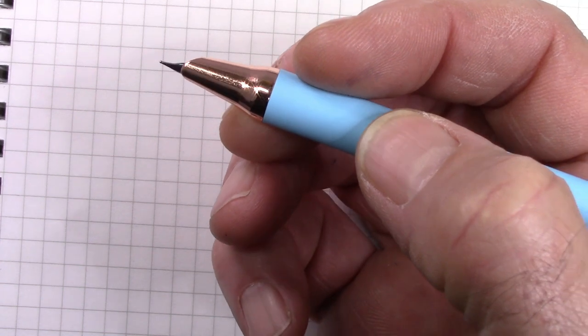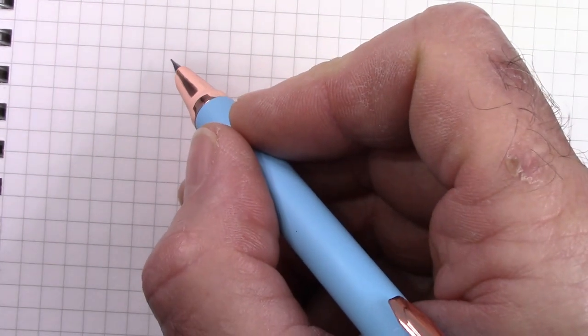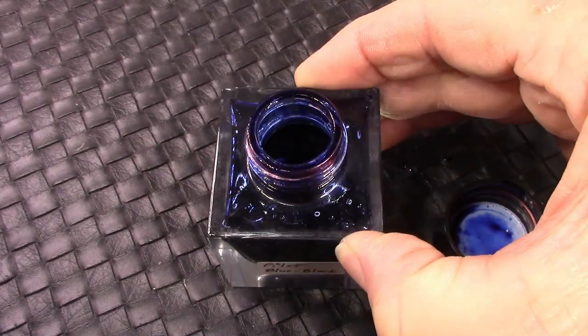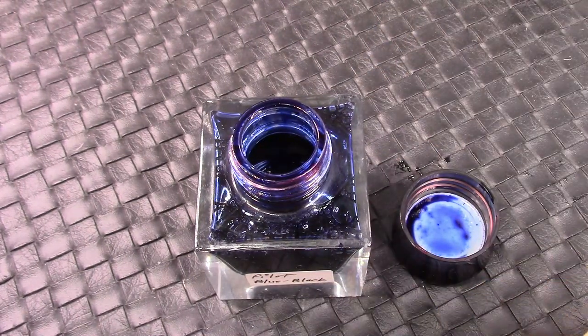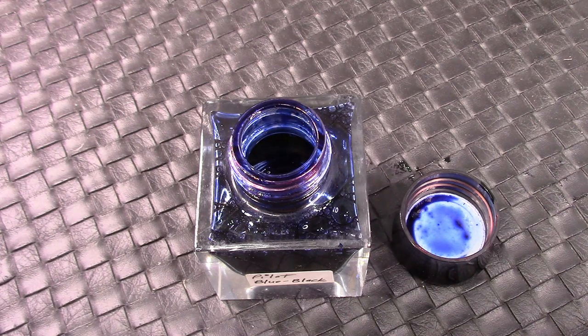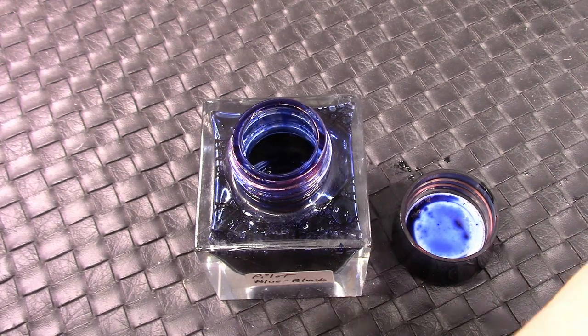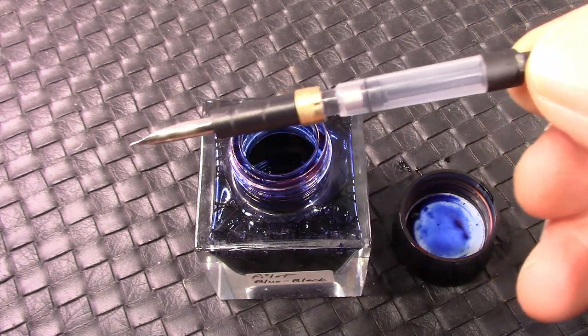Most of the time the nibs in capless pens are mediocre at best — sorry, Vanishing Point lovers, but that's how I feel. I've decided to use Pilot Blue Black; I have a huge bottle of it, and I poured some into this nice little ink bottle that Pen BBS gave with their Year of the Rat magnetic filler pen.